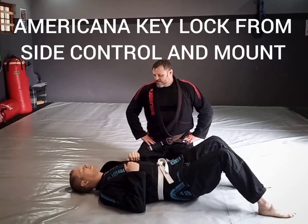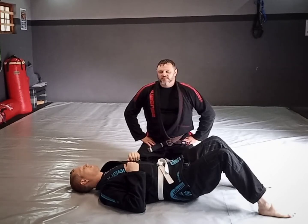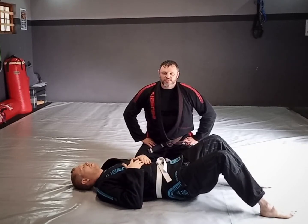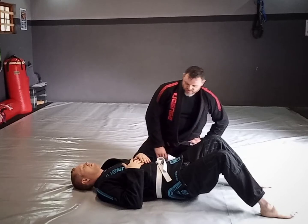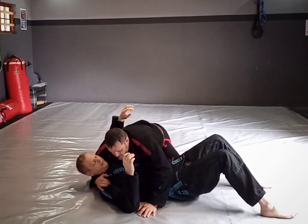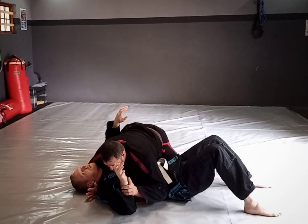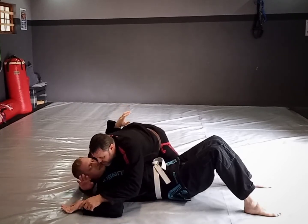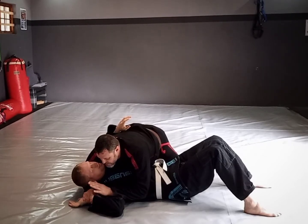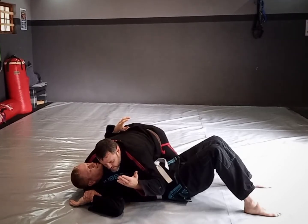We're going to do some basic key locks or Americanas. I'm going to show you from a side control position and also from a mount — they're very similar. From side control, a lot of times I'll have head control over here, then I'll be looking to gain control over the wrist. I might push that down and feed the hand into my hand that's controlling the head.